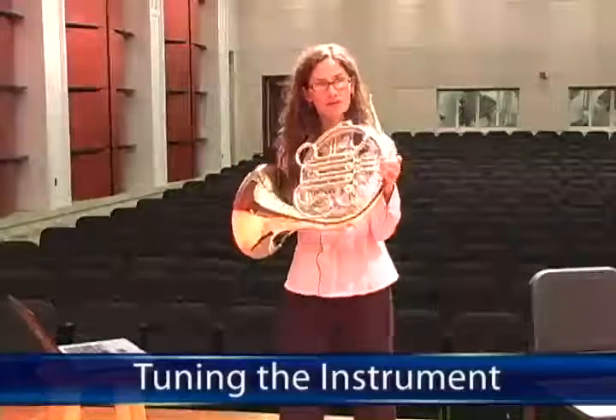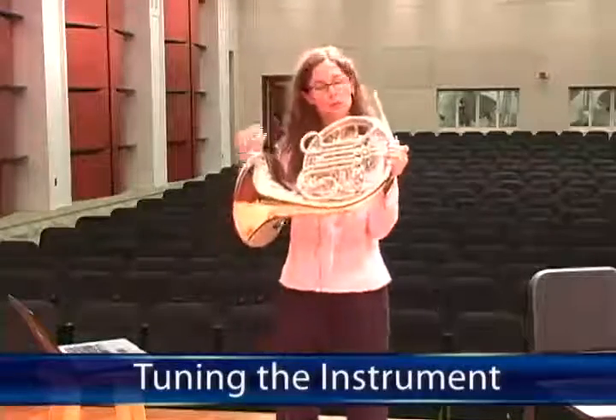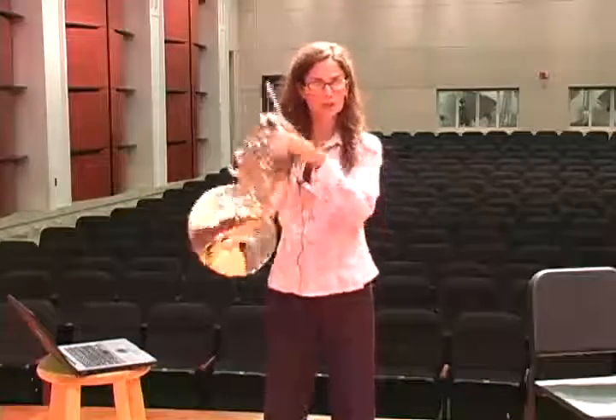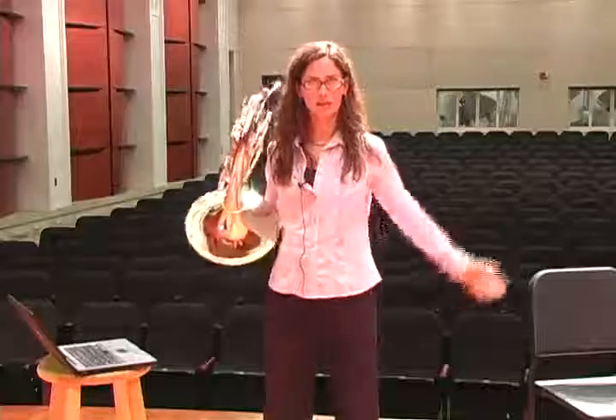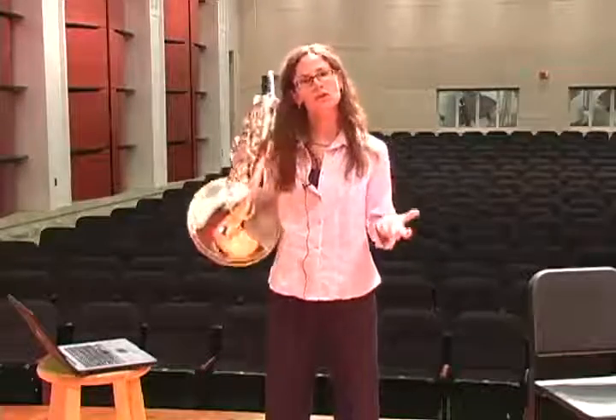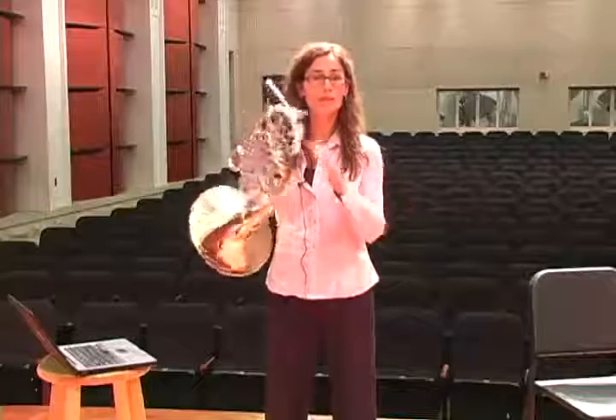We've talked about five things that affect intonation. Assuming that we've got a good room temperature, a good lead pipe angle, we're using good air, our hand is in the right place and everything is functioning as it ought to — how do we get in tune with a tuner or with our colleagues in band?